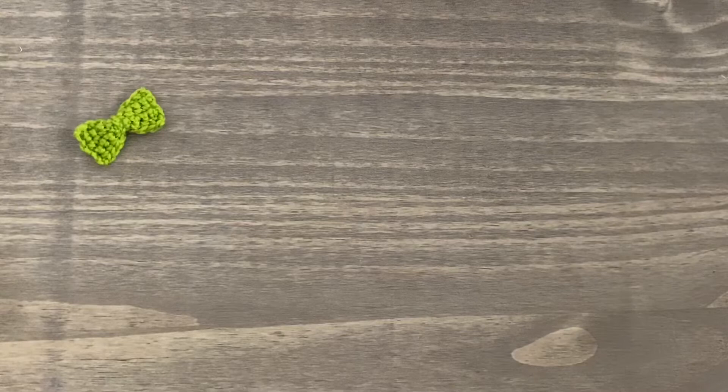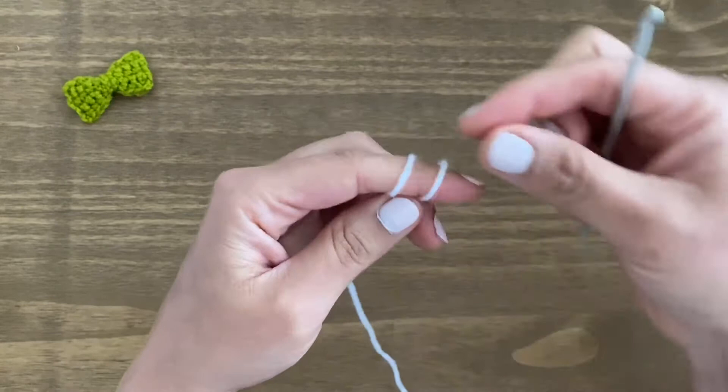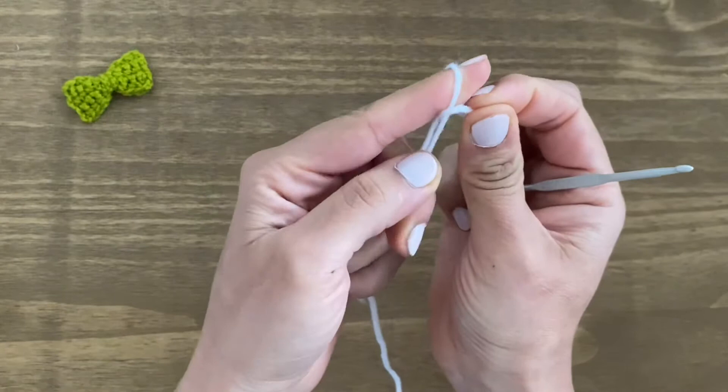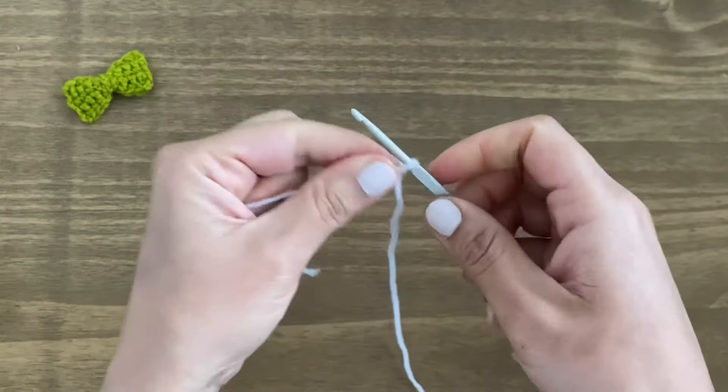Hi guys, welcome to my channel. My name is Rashmi and today I'm going to show you how to make one of these bows, starting off with a slip knot. To do a slip knot, you're going to wrap the yarn over your finger like this twice, pull the back loop over the front one like this, and do this one more time — the back one over the front, but this time go over your fingertip. Pull these two loops — that makes a slip knot.